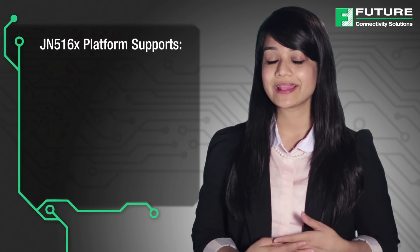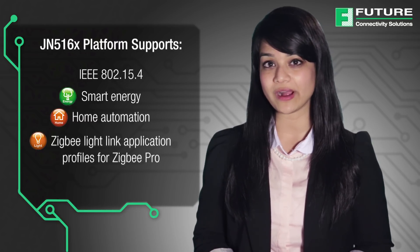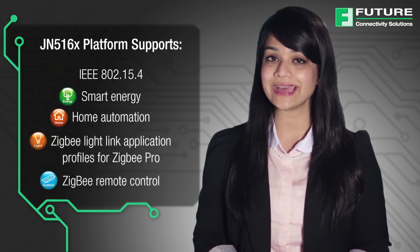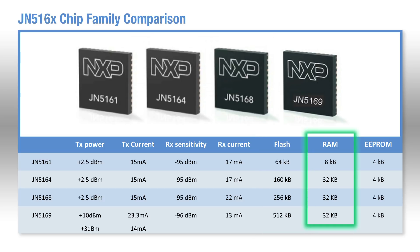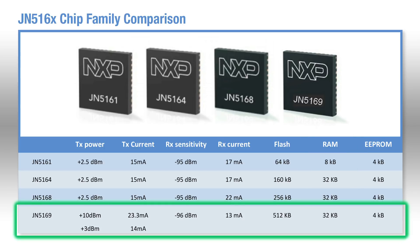NXP's Zigbee solutions include both chip and embedded modules. This platform supports IEEE 802.15.4, Smart Energy, Home Automation, Zigbee Light Link Application Profiles for Zigbee Pro, and Zigbee Remote Control. The JN516X family has 4 chip solutions with 4 different memory sizes ranging from 64 KB to 512 KB flash and from 8 KB to 32 KB of RAM.